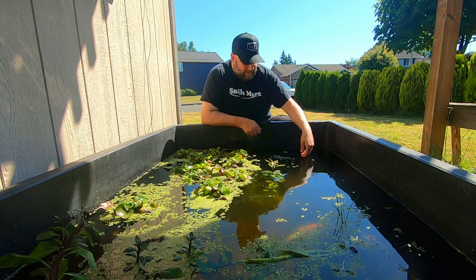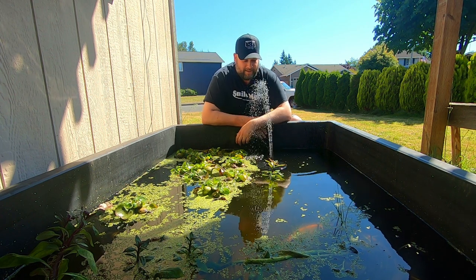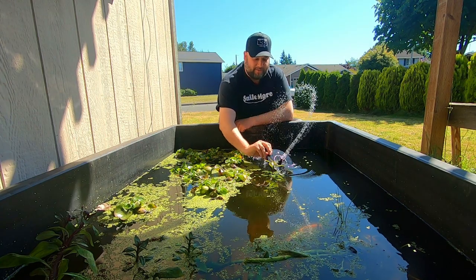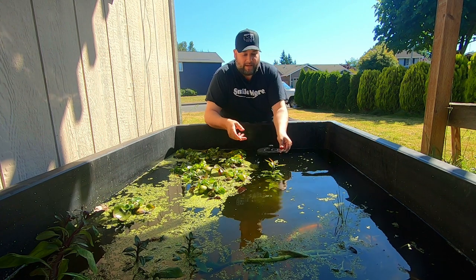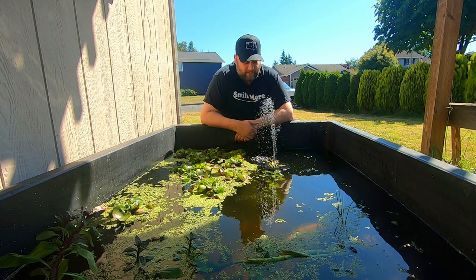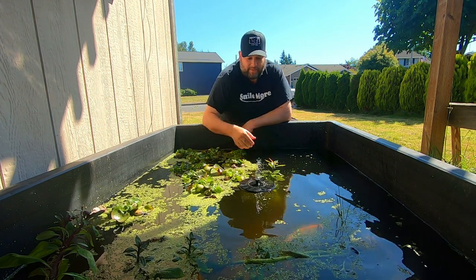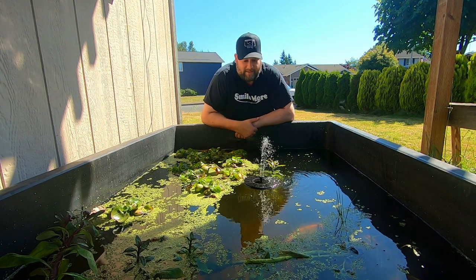I actually think it deserves a video because it's only about $15 to $20 and I think this should be in just about every pond ever. So this is a solar powered fountain and it's made for birdbaths, but as you can see it works great here. I love this simply for the fact that it creates some type of aeration, some flow, and also it just looks neat.